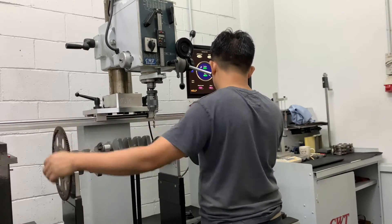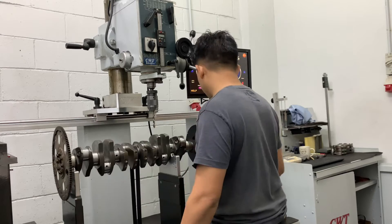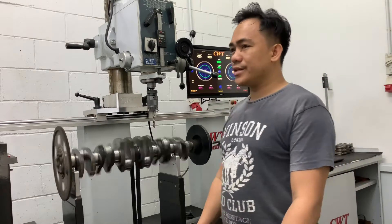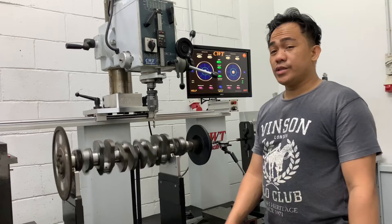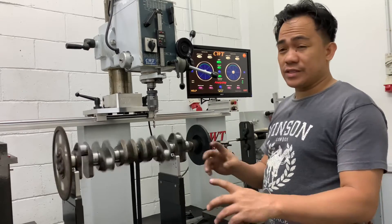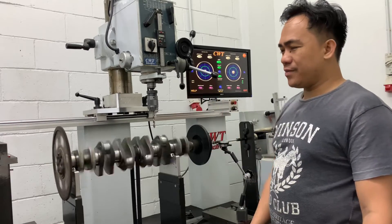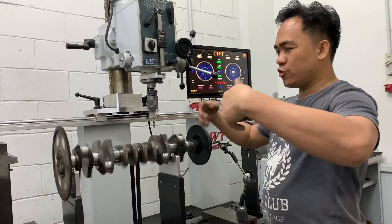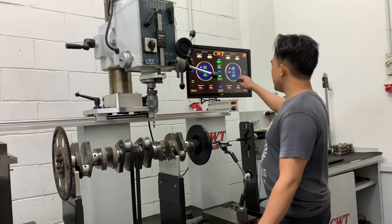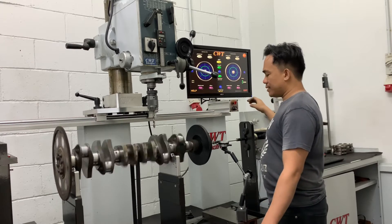You drill the correct position, the reading becomes down. Another reason why you need to balance the crankshaft is to postpone your crankshaft life, because most stress on the crankshaft happens during operation. So even at high RPM, the crankshaft runs very smooth. I pull up the RPM to 500.